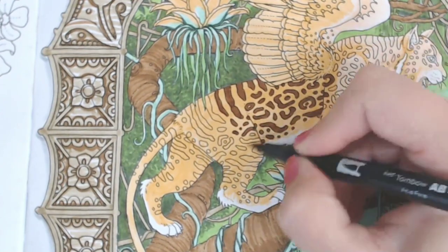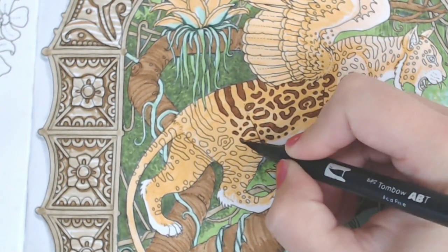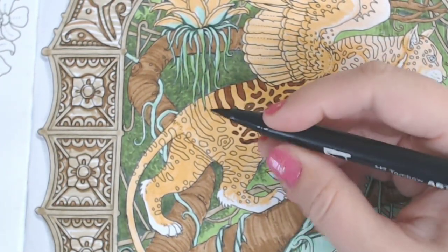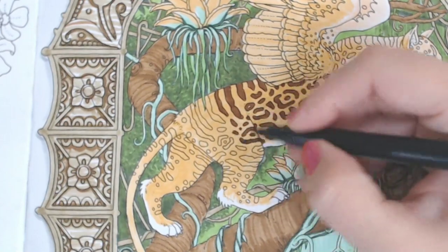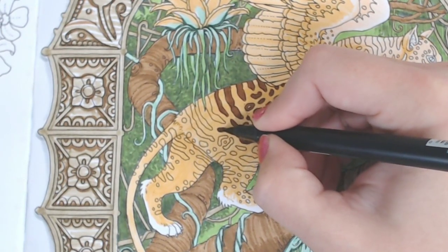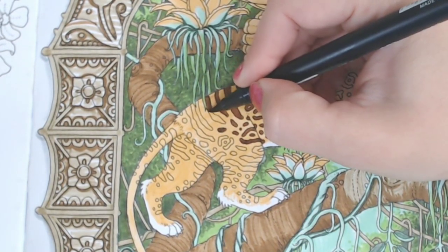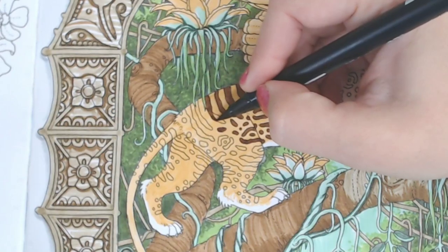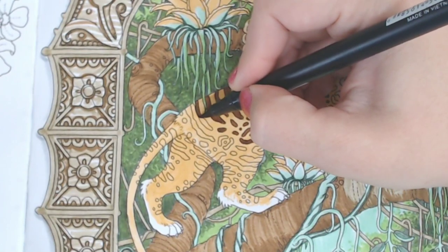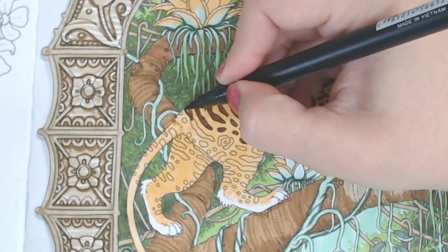The brown we used before is a very similar color — this is just a little warmer. So if you want to skip switching colors and use 977 instead of 947, that would be a great swap. If you want to kind of skip buying another color, that would be the way to go. Sorry for the street noises if you can hear them — I'm not making them, but you know.